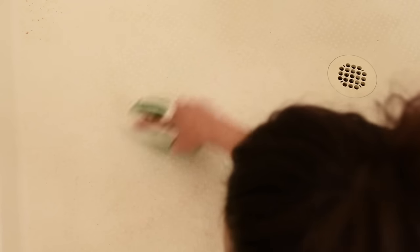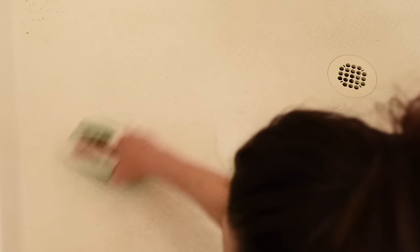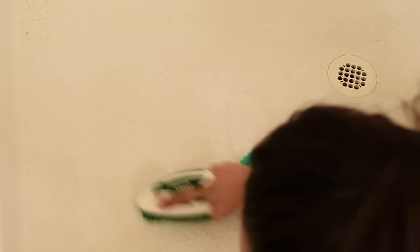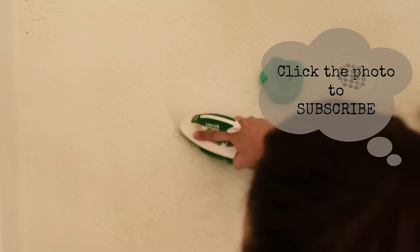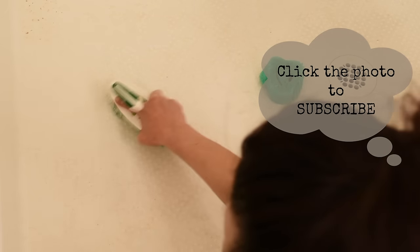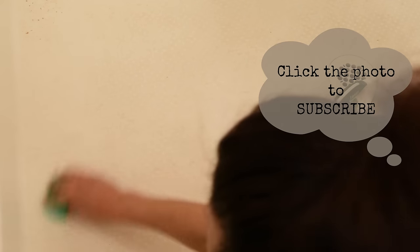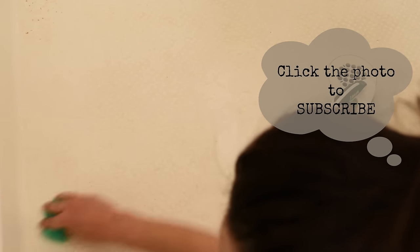At the end, after you rinse it off, you should have a bathroom floor like this. I hope this video helps you keep your bathroom floors nice, clean, and shiny. Thank you for watching! If you like this video please give it a thumbs up, subscribe for more videos like this, and put any questions in the comment section below.